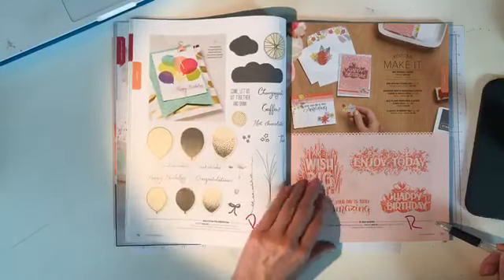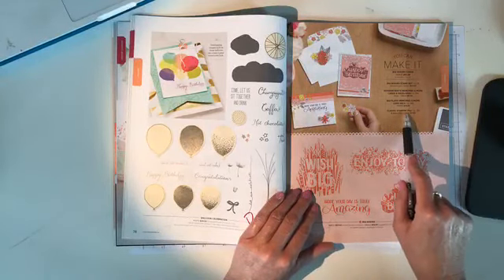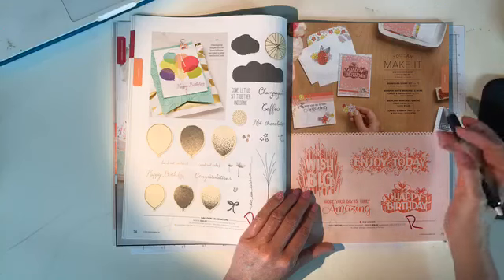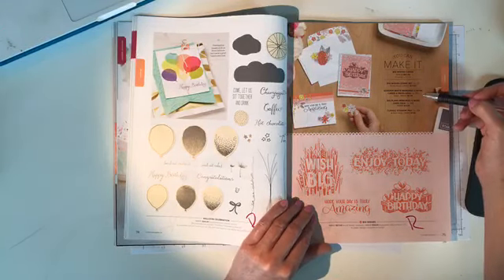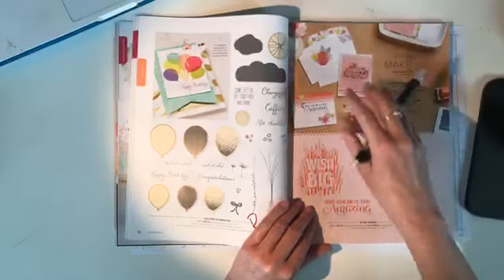Everything on pages 72 and 73 is retiring — '25 Again,' 'Happy Birthday Gorgeous.' And all of the 'You Can Make It' kits are retiring as well. Any time in the catalog you see the 'You Can Make It' option — where one product number got you the stamp set, memories and more cards and envelopes, card pack, and ink pad — all of that is retiring as a bundle.